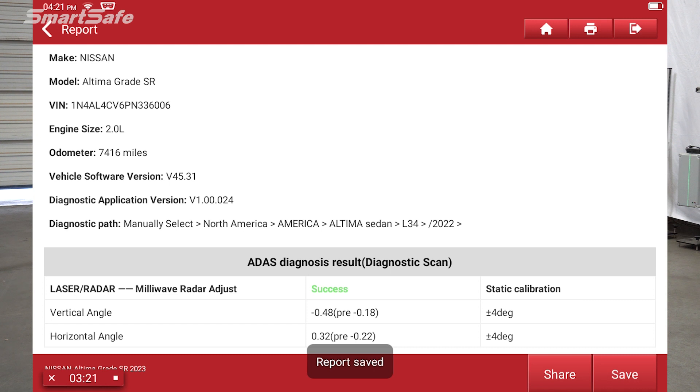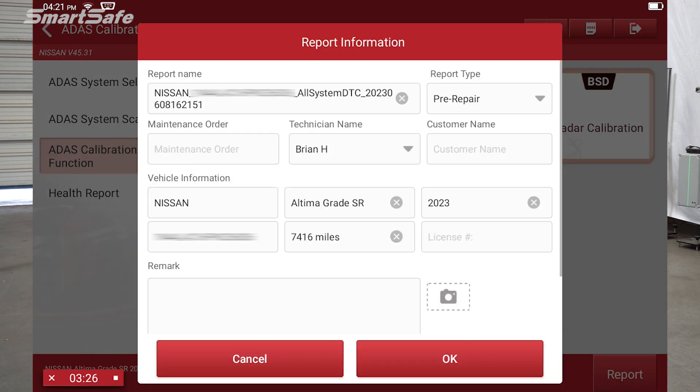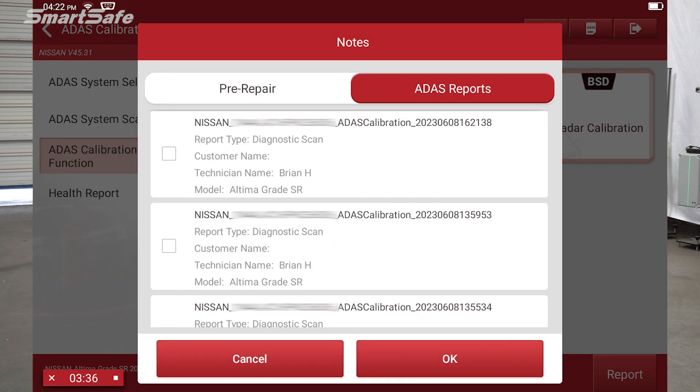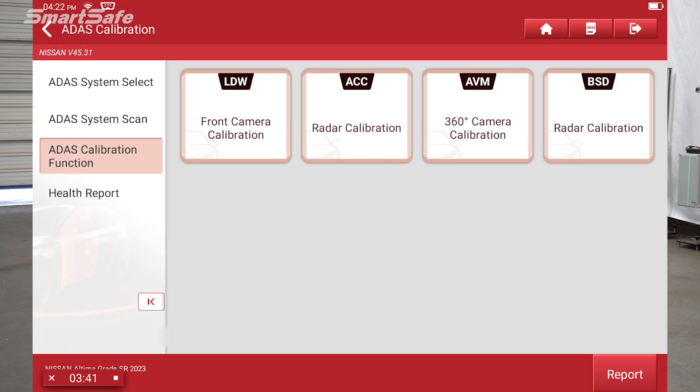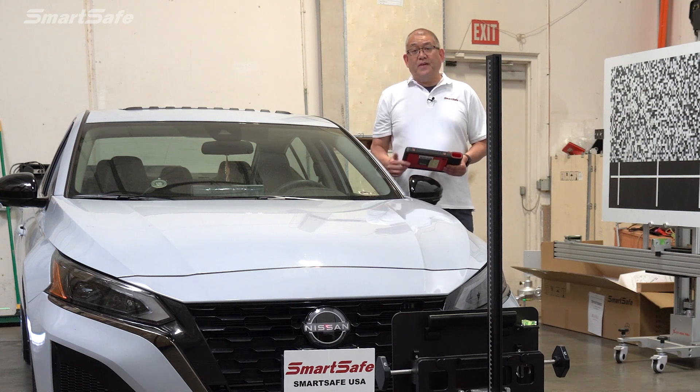We'll hit save, hit the back arrow, and click on report. We'll change the report type from pre-repair to post-repair and click on add. We'll add the pre-repair and the diagnostics part of the reports combined to make the post-repair report. We'll hit OK and here we have our completed post-repair report. We hope you found this video helpful — we'll see you at the next one. Thank you.